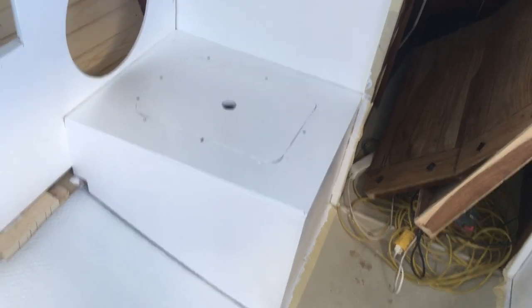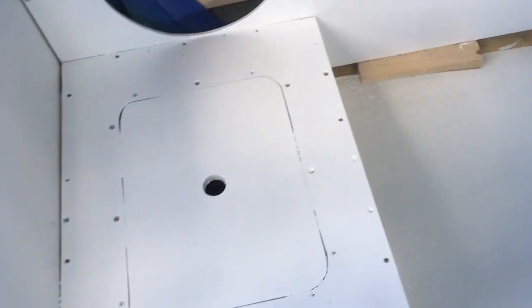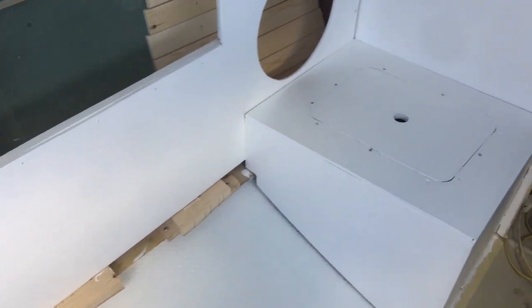I think that's about 4 coats of latex paint on the whole thing, and now I'm going to paint it with alkyd paint, because I've read online that you're supposed to be able to do that, and that's going to give it a bit more durability.